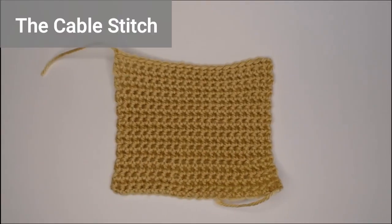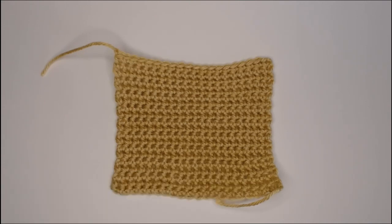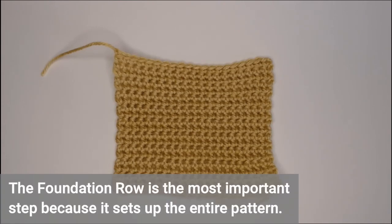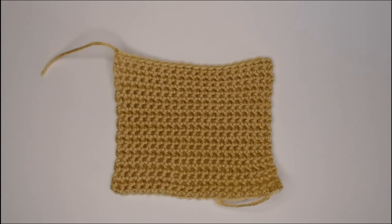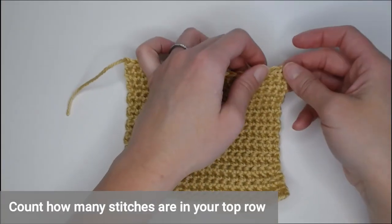The cable stitch does actually have a stitch count requirement. The stitch count requirement for the cable stitch is in multiples of three plus two. So the first thing we need to focus on and take into consideration is the foundation row of our border. The foundation row is the most important step of the whole border process because it makes sure that your stitch will actually work and fit as the border. We need to make sure that the number of stitches in our foundation row is in a multiple of three plus two in order for the cable stitch to actually work.